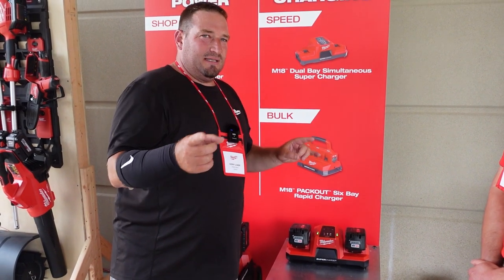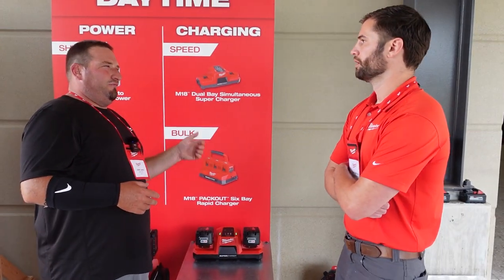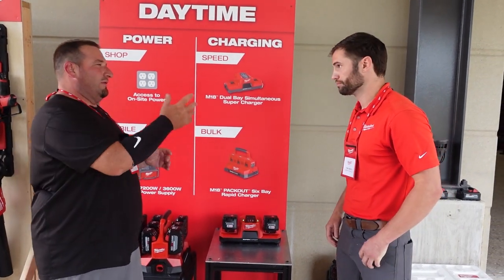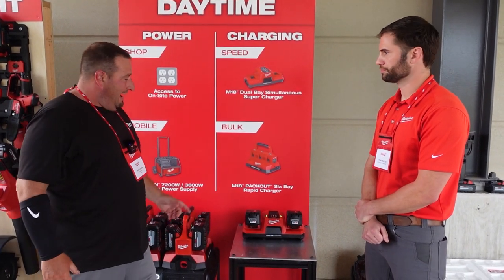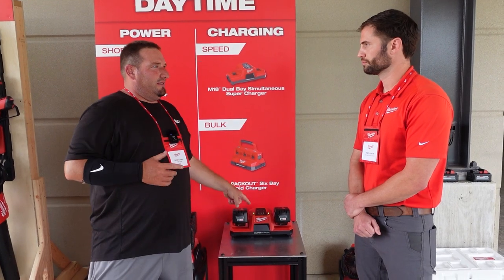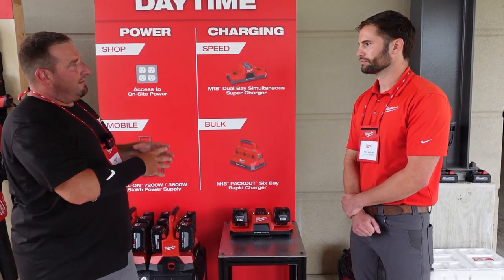Where the new supercharger really comes into play is with the new forged batteries. You're going to get up to 80% charge on a 6.0 forged battery in 15 minutes, and a full charge in about 20 minutes. A lot of people want to know — and many say — that fast charging hurts the cells. Does it affect runtime or the number of charge cycles you get out of a battery over time compared to using a rapid charger or regular charger?